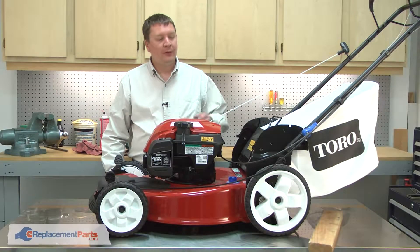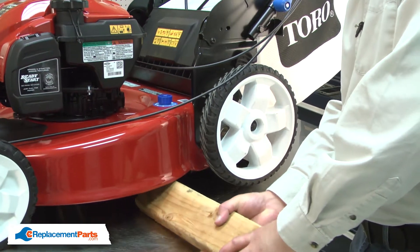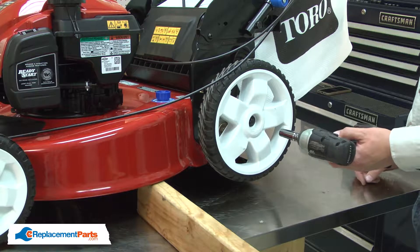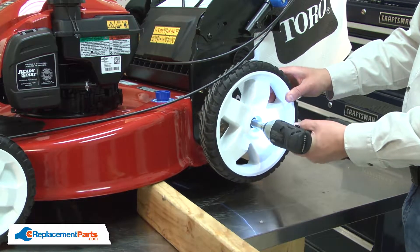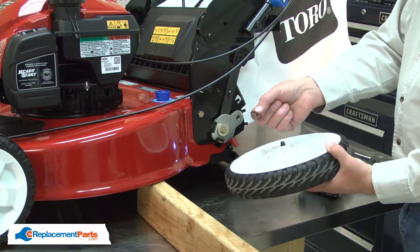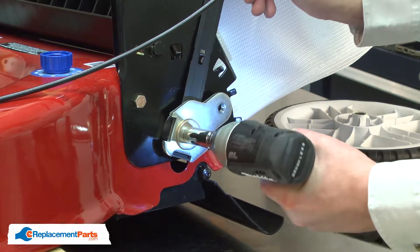I'll begin by removing the rear wheel from the lawnmower. I'll use a piece of two by four to prop up the rear wheel, and I'll use an impact wrench to remove the shoulder bolt. I want to be careful that I don't lose the washer. Now remove the bolt that secures the rear adjuster.